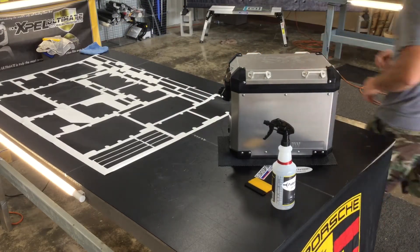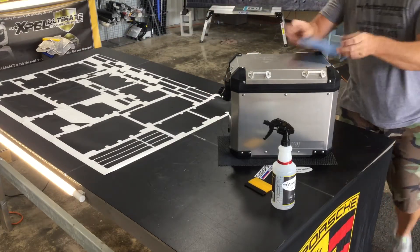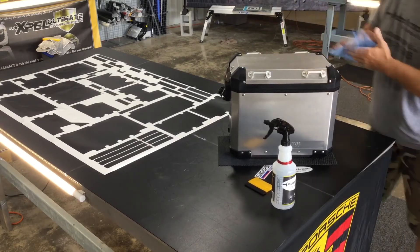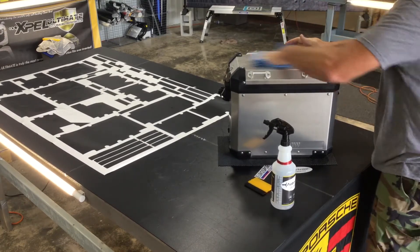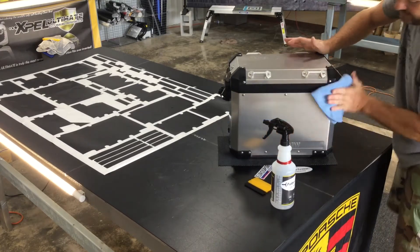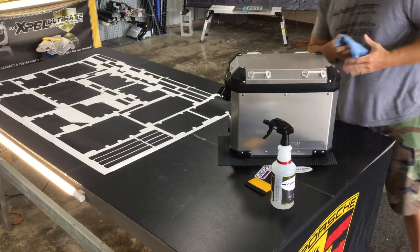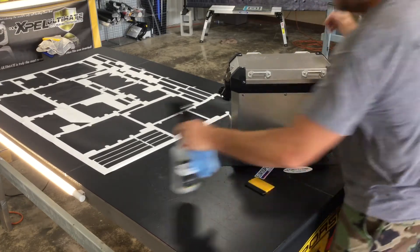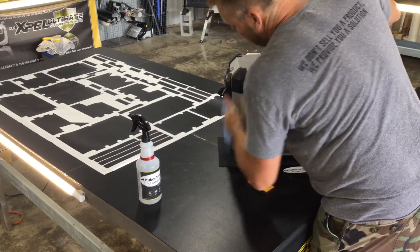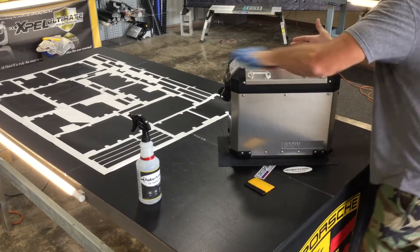Another great thing about this film is that if you make a wrinkle in the film, all you have to do is use a heat gun or a hair dryer to get that wrinkle out of the film. So it's not a permanent problem — it's something that's completely fixable.